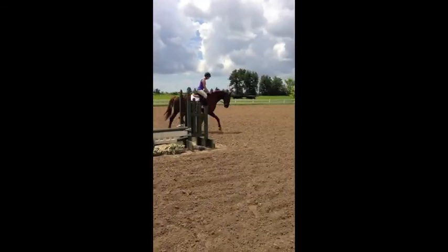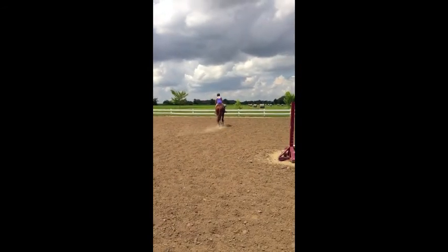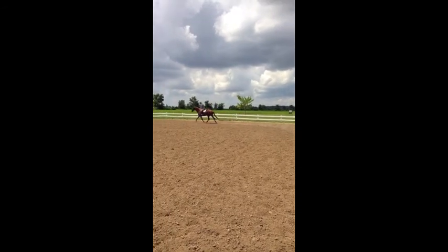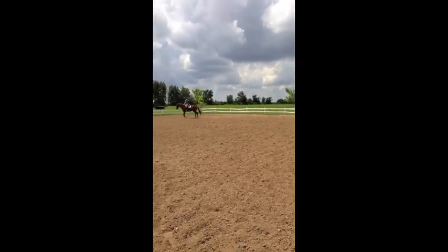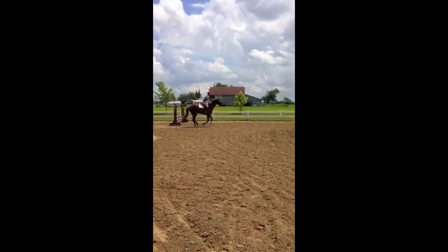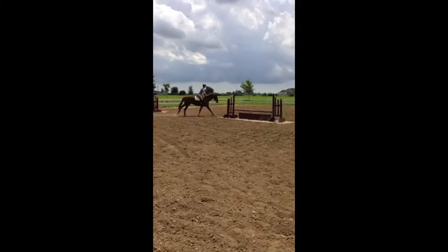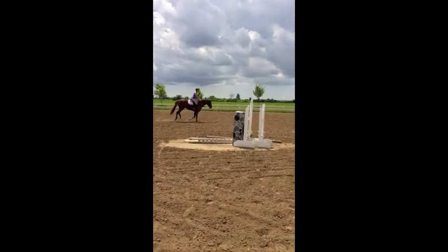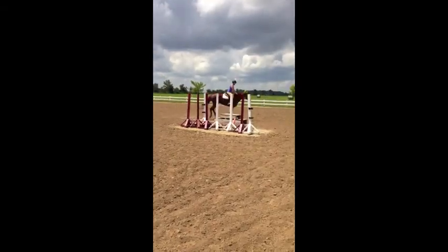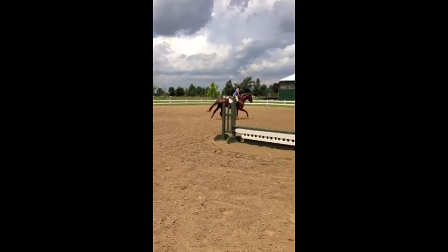That's enough of that, go the other way. See how our hands stay together all the time and it's all off her leg and forward. Start to do open rein or cross your rein, they just go wrong.